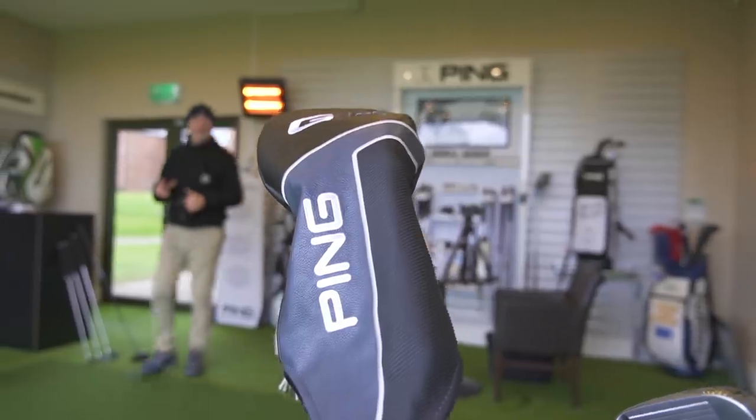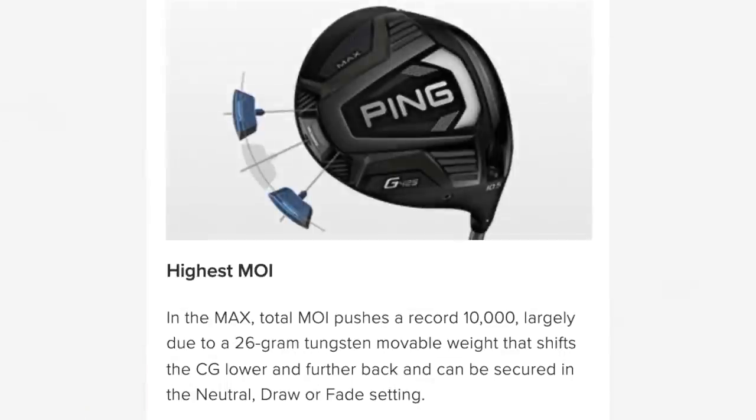Take a look at this from Ping's website — crazy levels of MOI, in fact at the limits of conformity. So you can see there's one key message in both of these two drivers: forgiveness, which is key for every average golfer. But the big reveal in this head-to-head is not just about forgiveness — it was about overall performance, and that's where the big surprise came.